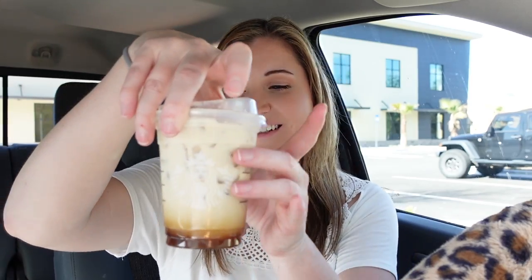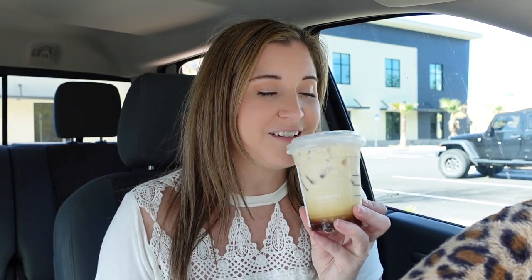Let me go ahead and order this and then we will try it out. Here is what that toasted vanilla shaken espresso is looking like. You can see all the espresso at the bottom, and the rest is flavoring and milk. I'm going to mix it up and try it.